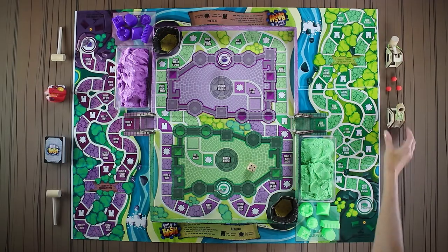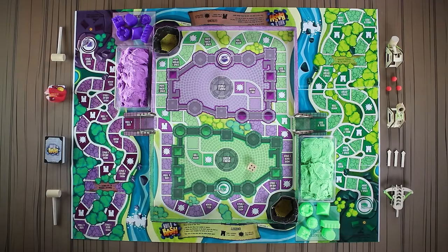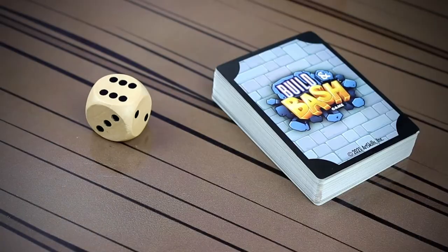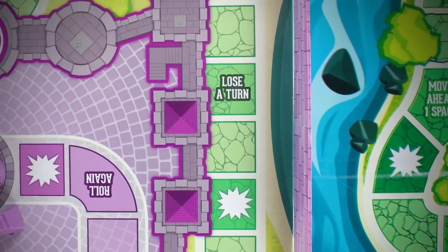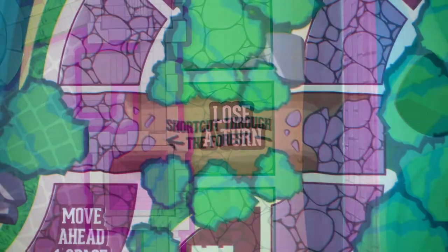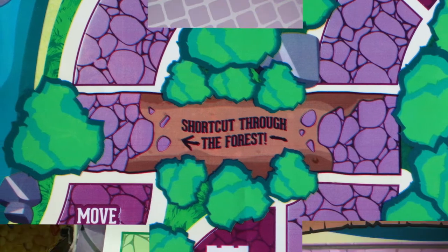Now place all of the siege weapons next to the playmat because you are ready to play. Roll the dice to see who moves first. When you travel around the board, you land on different action spaces. These could make you lose a turn, help you find a shortcut, and more.